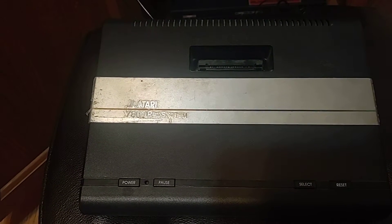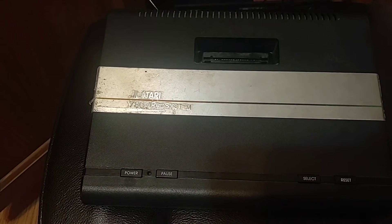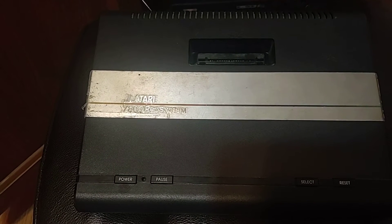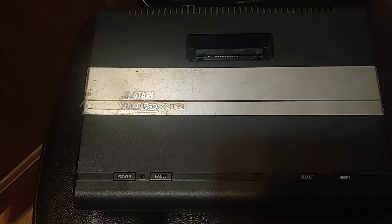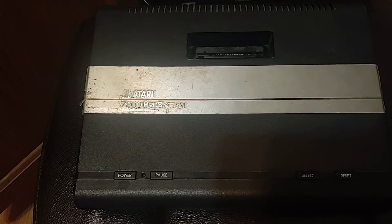I picked this up like four years ago at a flea market. I've been trying to get this for several years. One of the big pluses about the system — not only will it play 7800 games, it'll be backward compatible to the 2600 games.